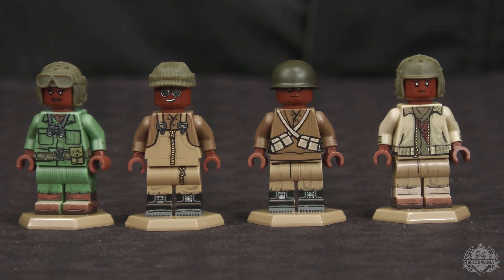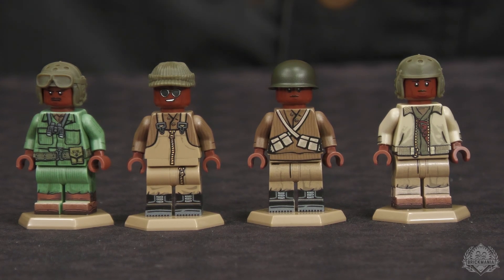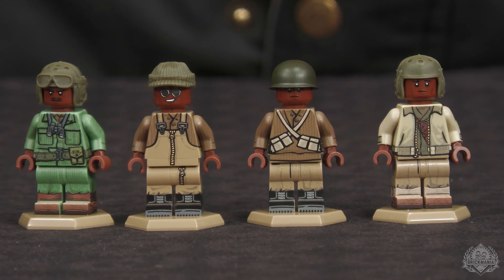We have the Black Panthers 761st Tank Battalion Crew Pack, which would work wonderfully with our recent Sherman as well as our recent Stuart. Landon designed these. We've got a bunch of new 3D printed elements, some recurring 3D printed elements, and then all new artwork. Let's talk about the Black Panthers Crew Pack. This has been quite the undertaking — it's pretty much been a revamp of a lot of existing art, but bringing tons of new elements into the mix.